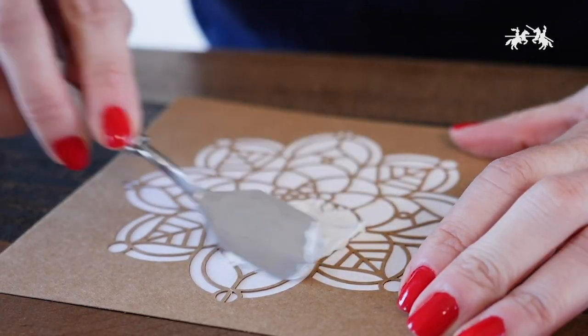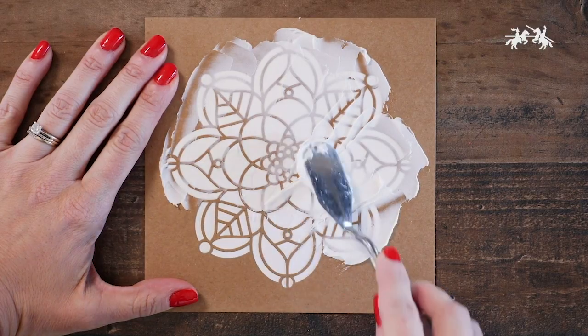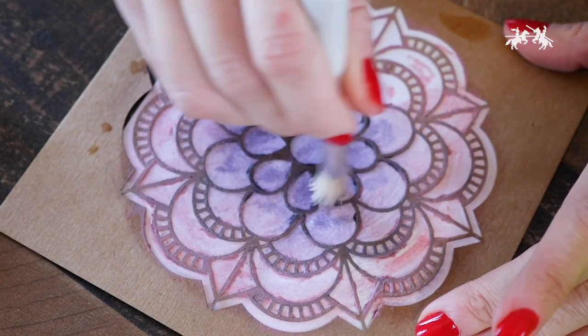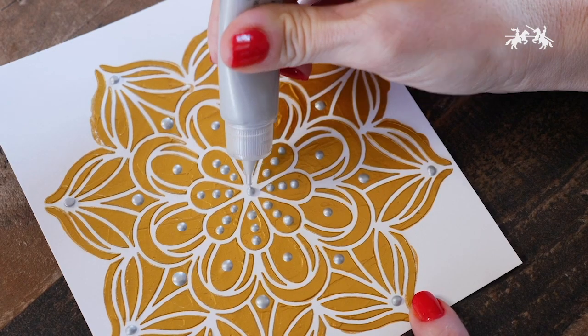You can also use all of your favorite design and memory craft mediums with these stencils to create texture. Add color to your design with gelatos and use textural accents to decorate your mandalas.